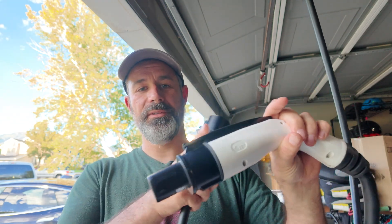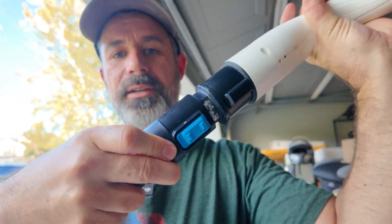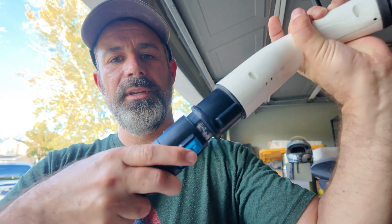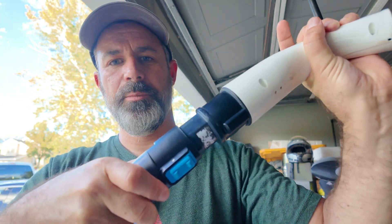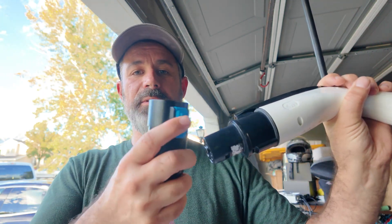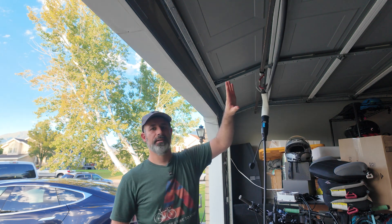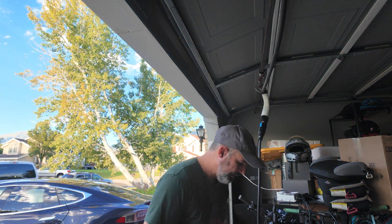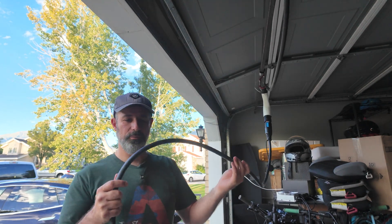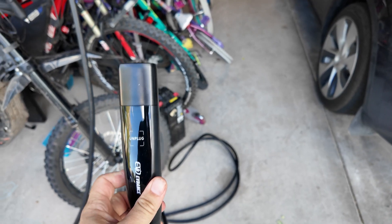I already have the J1772-to-NACS adapter on, so the extension cord just plugs right in. There's a switch to lock it so it stays on, or you can pull it back and it slides right off. I found you can lock it ahead of time and it resists then clicks in, but that might put more pressure on the internal plastic clip long term. Better to open it, push it in, then lock it. The cord is very nice and pliable — definitely not stiff compared to others I've used.